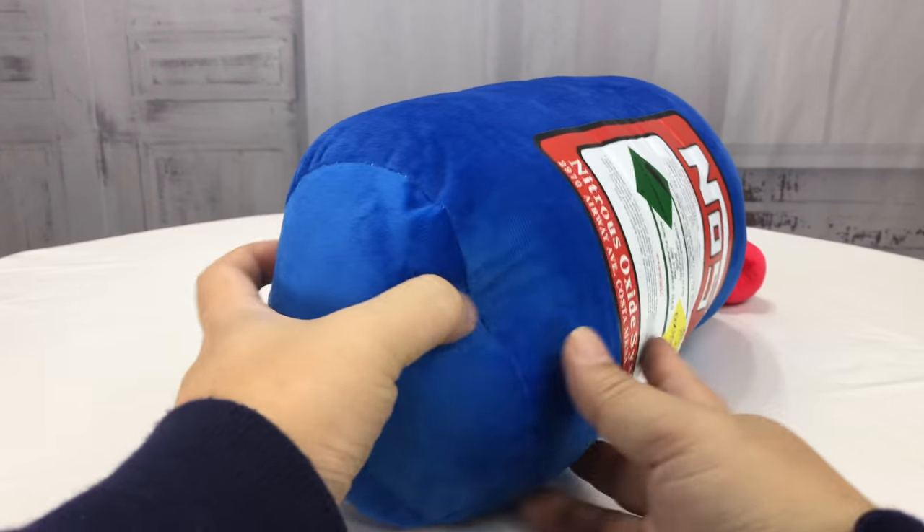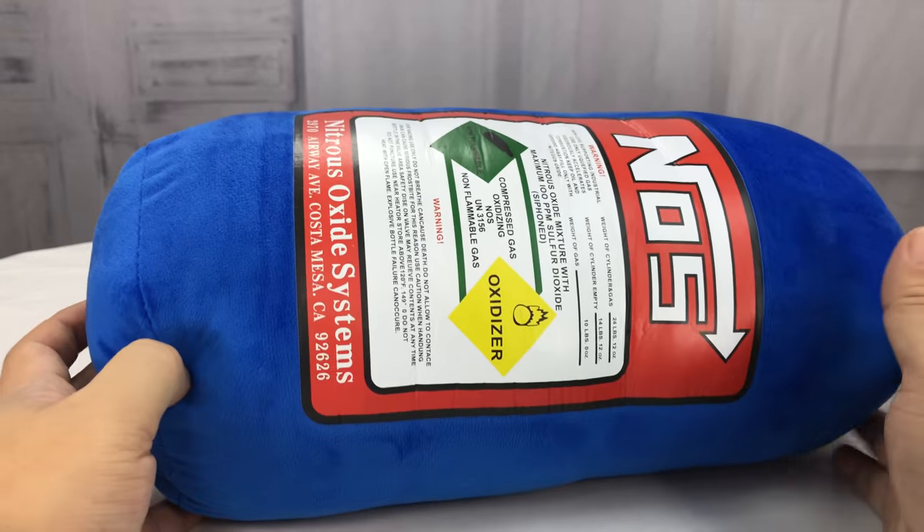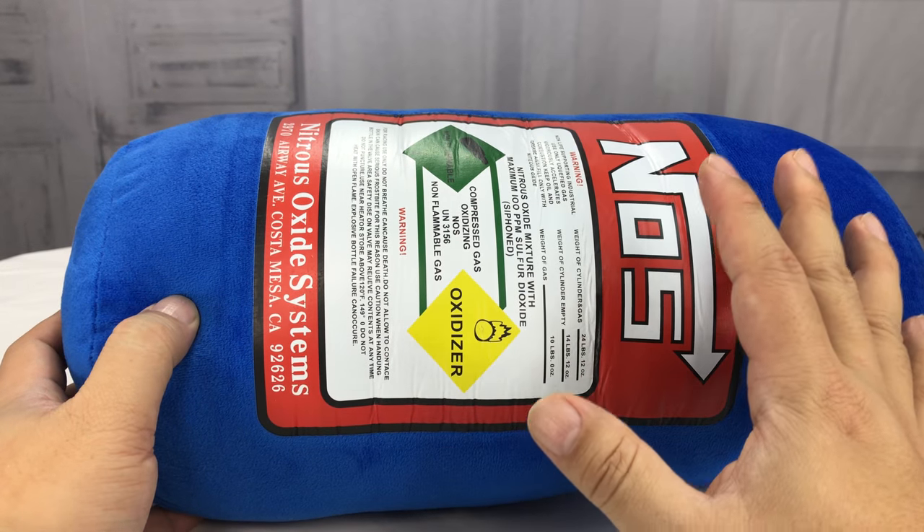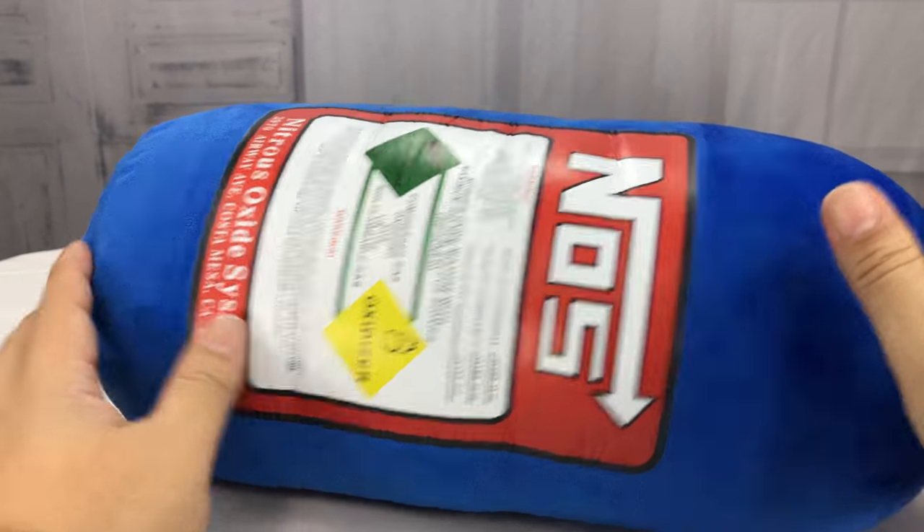What's happening GearHeadPandas, Peter Von Panda here. I want to show you something I just bought. I picked this up on Amazon. What I didn't realize is this one didn't come Amazon Prime — it actually came from China, so it took a long time to get.